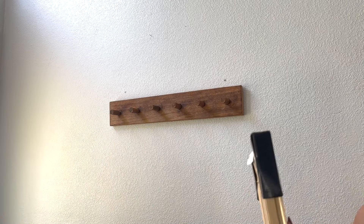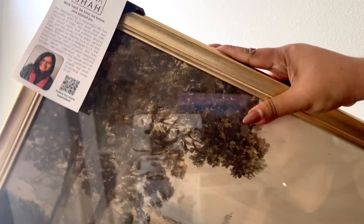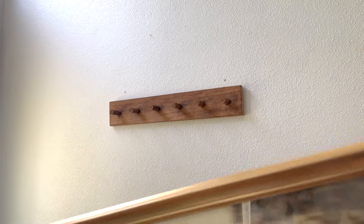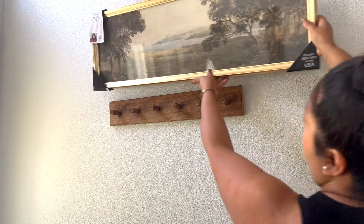I like it better that color. My thought process is that I found this beautiful art — it's by this artist right here, that's her right there. I found it at HomeGoods and it was $29. My thought is to hang it over here.